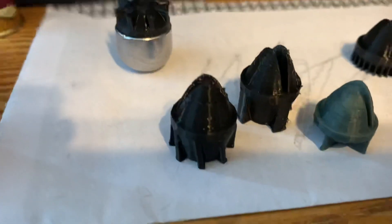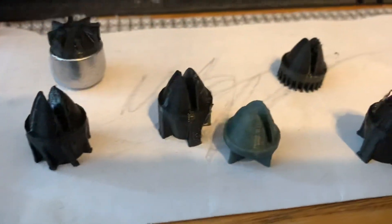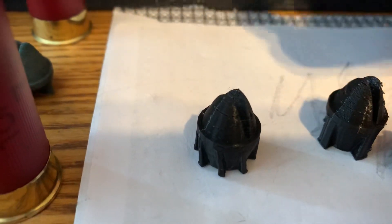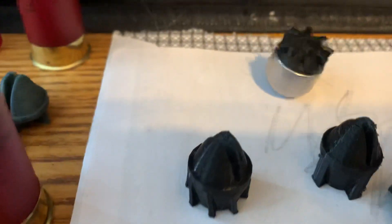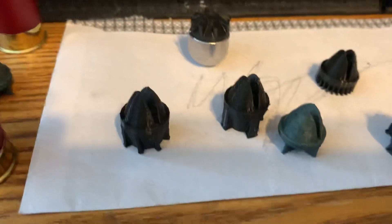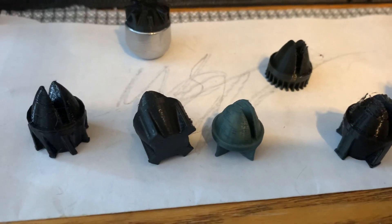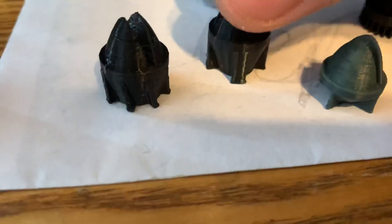I have not test fired any of these yet, though I have loaded a few up. I do know that Uncle Jim has been test firing and modifying off of the version one finned wad, and he seems to be having good success by shortening it up.